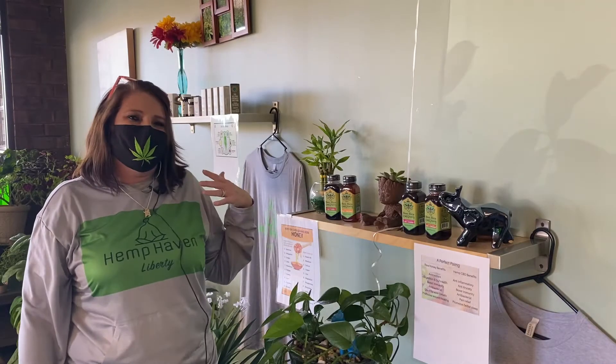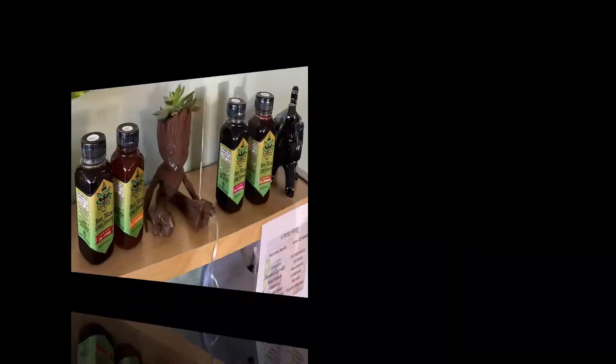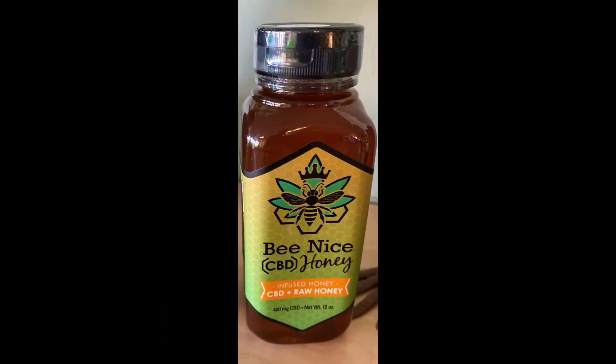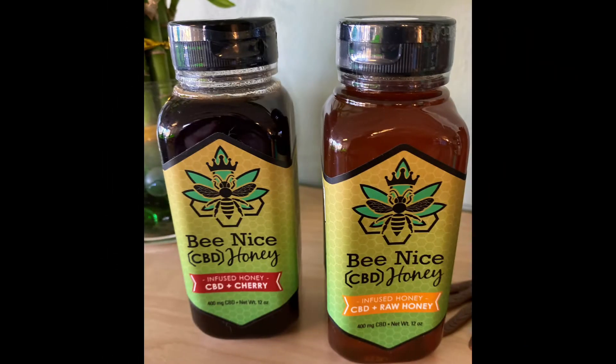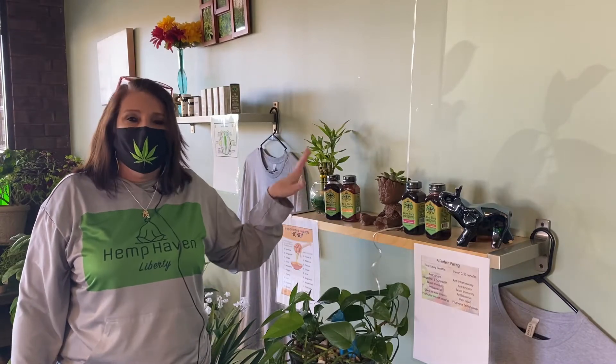Next we have our locally sourced honey, which also has our CBD flour in it. We have it in four different flavors: cinnamon, raspberry, raw, and cherry. It's very, very tasty — good by itself, good on toast, and also good in your tea to start your day with a little calming effect.